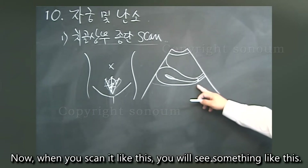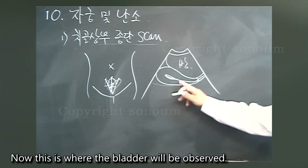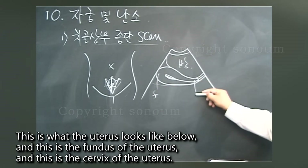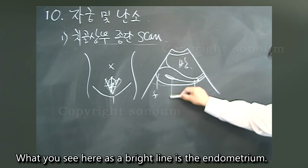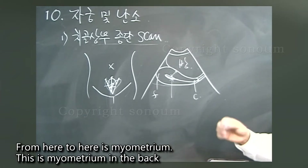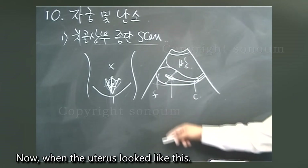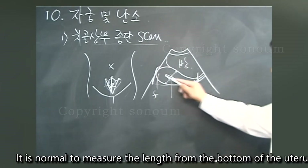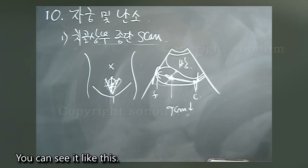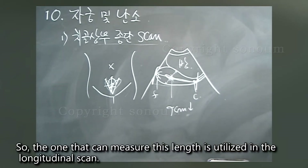When you scan like this, you will see the bladder in this area. Below that is the uterus — this is the fundus of the uterus, and this is the cervix. The bright line you see here is the endometrium. From here to here is myometrium, and this is myometrium in the back. The normal uterus length, measured from the fundus to the cervix, should not exceed 9cm. This length is measured using the longitudinal scan.